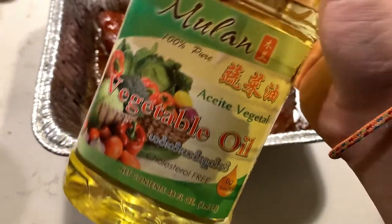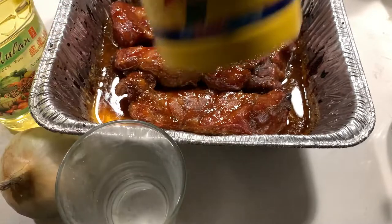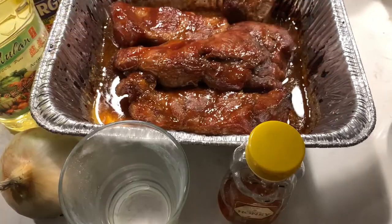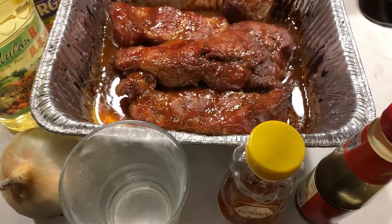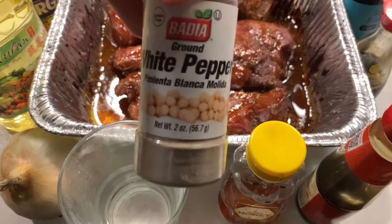In addition to the pork, you will need some oil, some onions, two-thirds cup of water, 4 tablespoons of cornstarch, 2 tablespoons of honey, 2 tablespoons of oyster sauce, 2 tablespoons of soy sauce, 1 teaspoon of coarse salt, and a half teaspoon of ground white pepper.